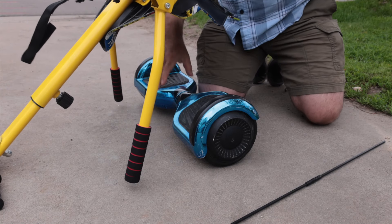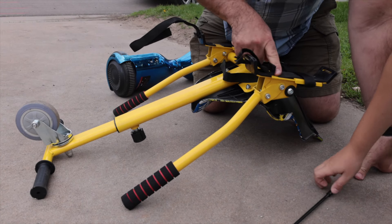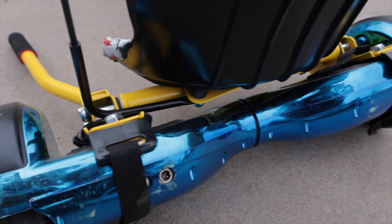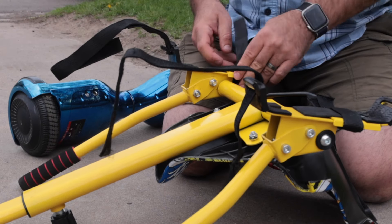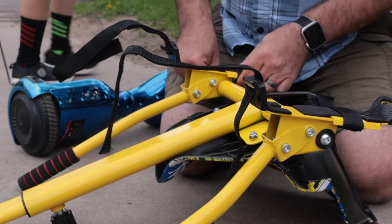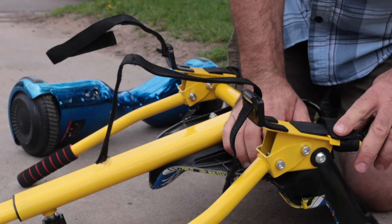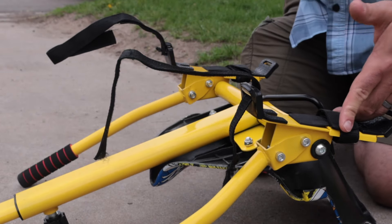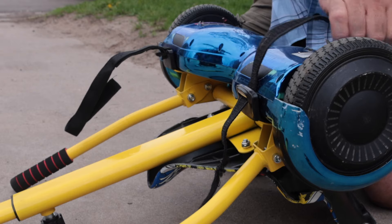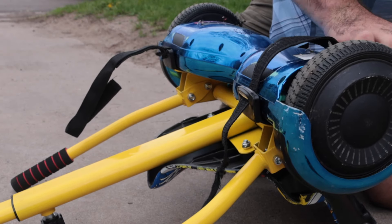There are velcro straps that hold the cart on, and then there are extra straps that came with it that help hold the foot pad down. That's the key — the foot pad has to be able to be down so it can sense it. Put it on upside down — super easy install. We haven't tried it with any other hoverboards, but it's supposed to be pretty universal.